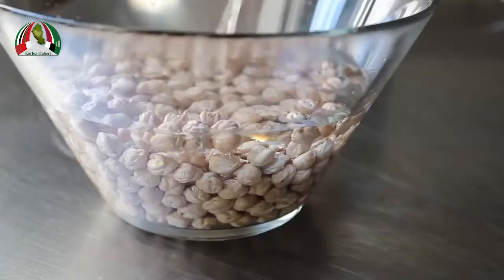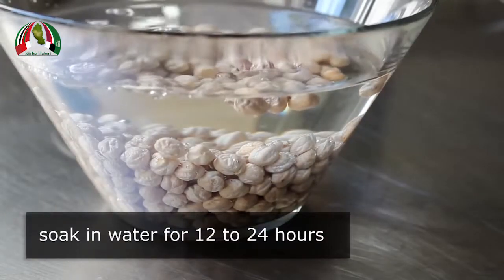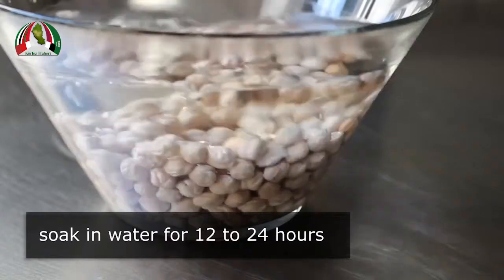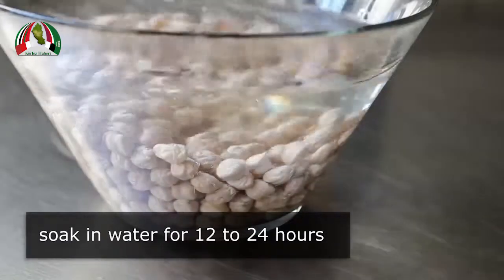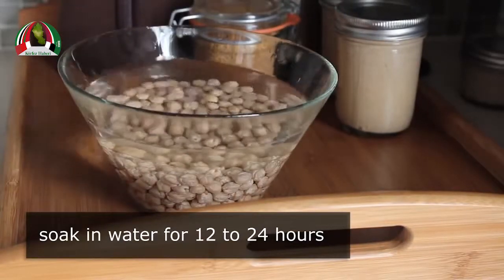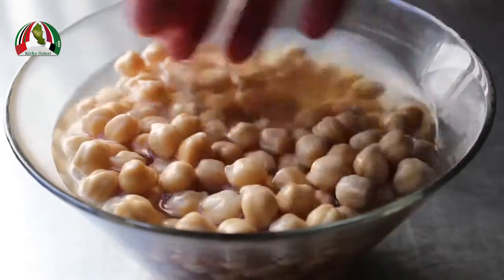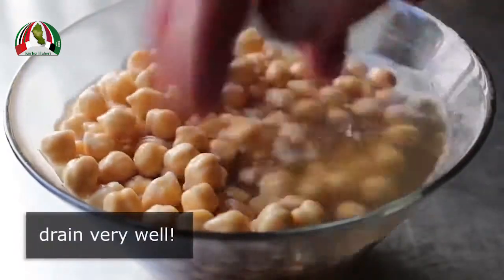What we need to do is cover these in cold water and let them soak at least overnight. Personally I think 24 hours is better, but overnight should be fine. We'll cover those with a few inches of cold water and put that in a place where there's a pretty good chance it won't get knocked over. As long as you've covered those with enough water, the next day they should look something like this, and then we'll drain those very, very well before we transfer into our food processor.